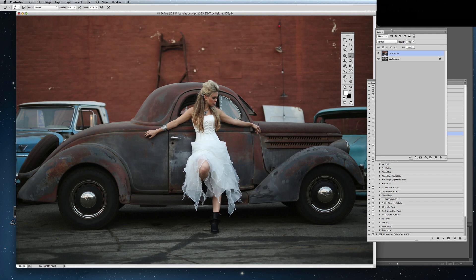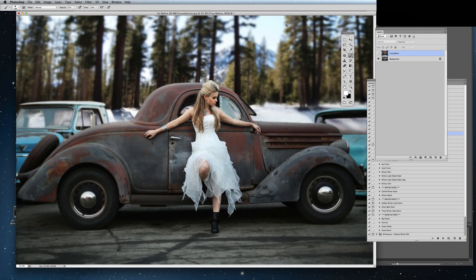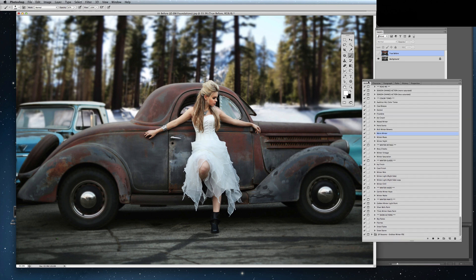First off, I'm going to show you — I included a background stock image that's just a bonus here. It's got some nice pine trees and a mountain taken up around Mammoth Lakes. You can swap that out if you just do some basic masking. And now I'm going to show you what the actions are capable of in this product and walk you through one of my edits.